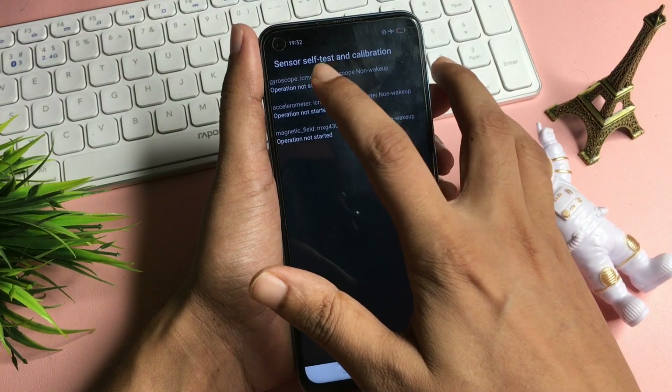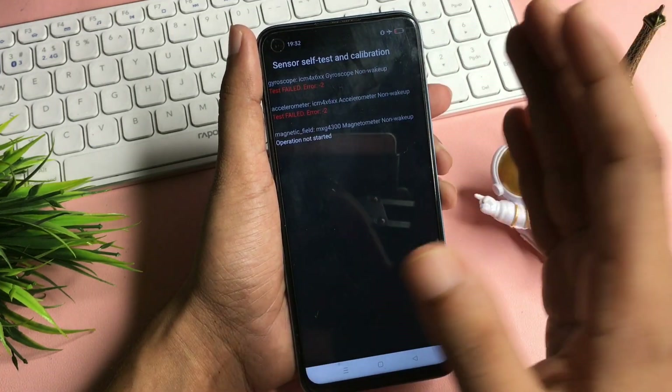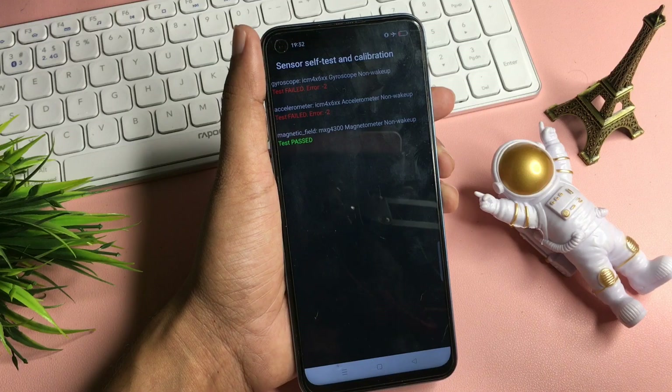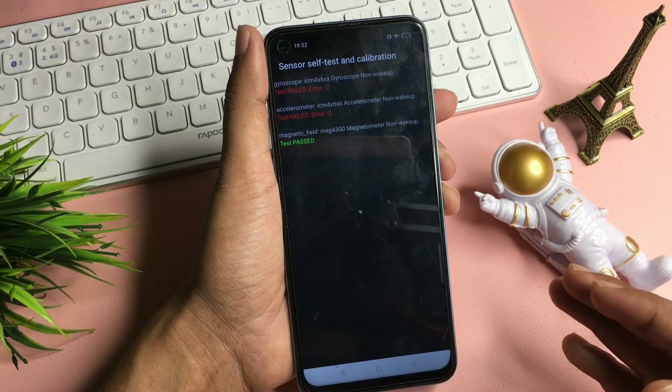Simply continue clicking. The test will start and may show 'Test Failed' before restarting — keep clicking. Test has started, test failed, test started again, and now test passed. A 'Test Passed' message has appeared on the phone display, which means this phone has been completely unlocked.